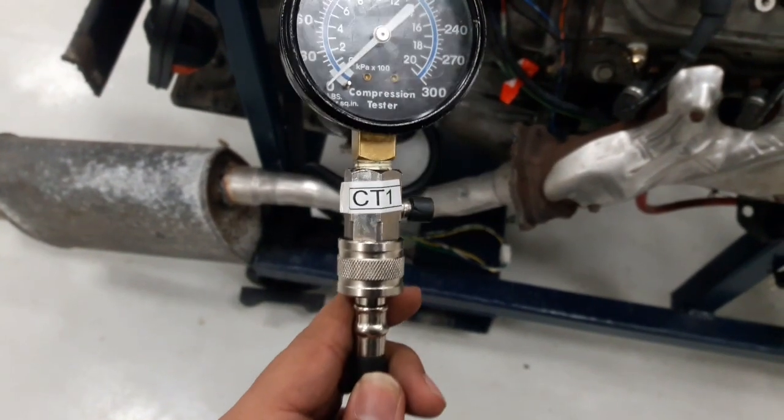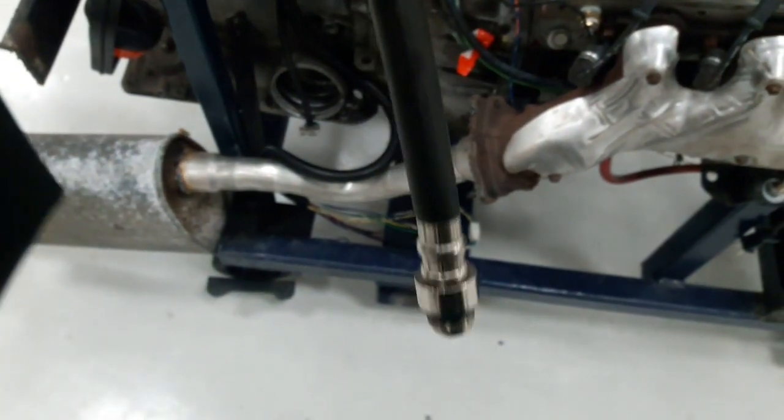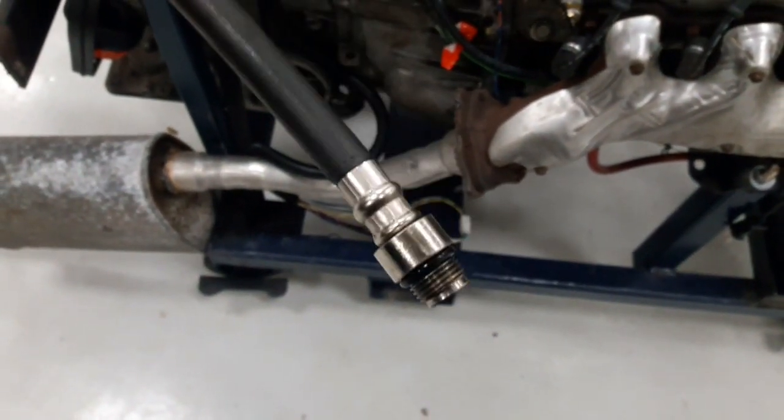The tools that are needed are a ratchet with the right socket or breaker bar with the right socket, a compression testing gauge, and an adapter as well.